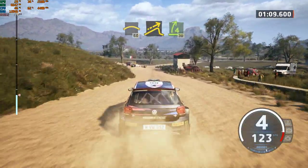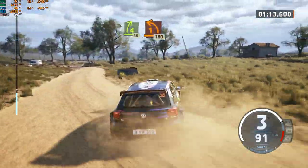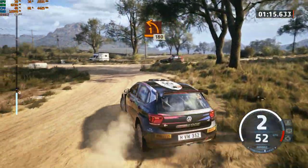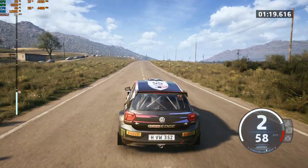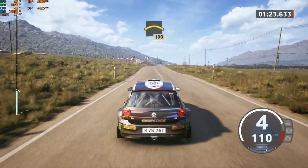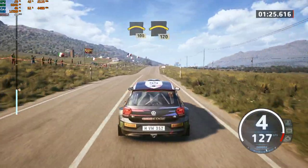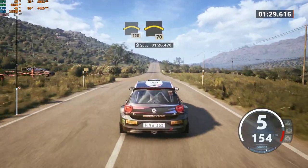Jump, to 4 right, 30, 1 left, long, onto tarmac. 180. Right of the crest, 100. Long crest, 120. Crest, 70.